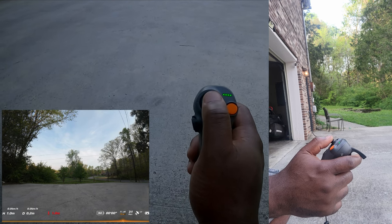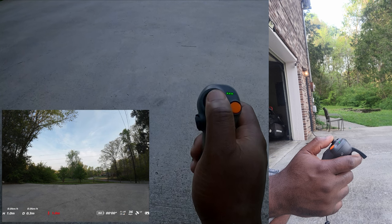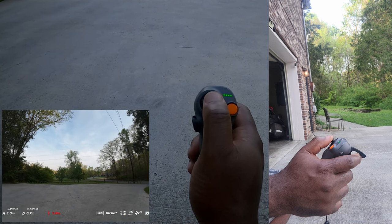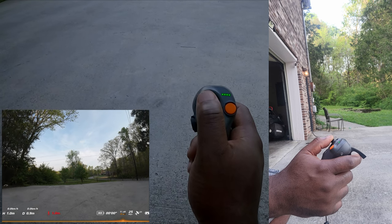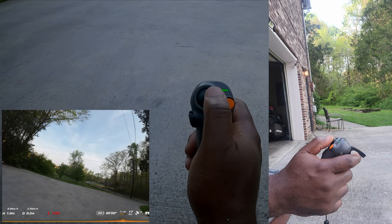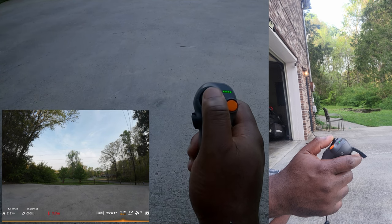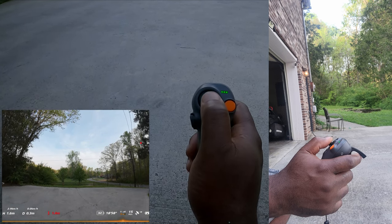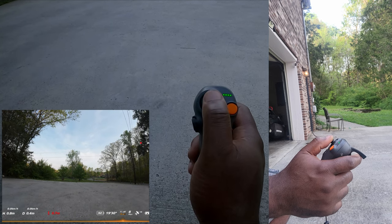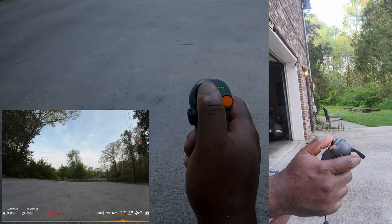Using the joystick: if I go right on the joystick, the drone slides right; if I go left, it slides left — very simple. If I go up on the joystick, I increase altitude, and if I go down, I decrease altitude.